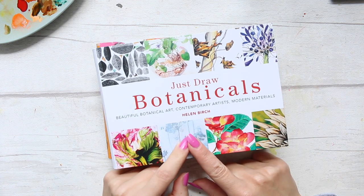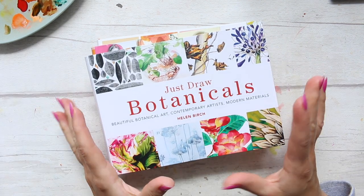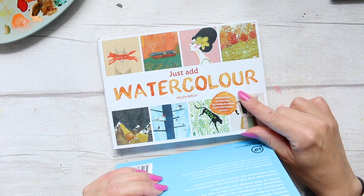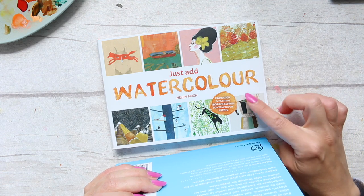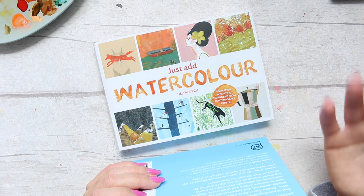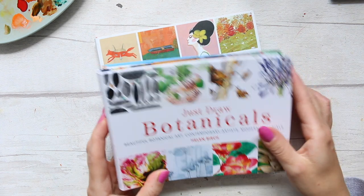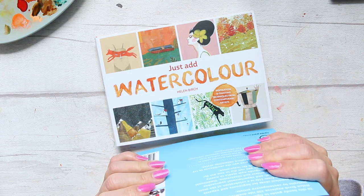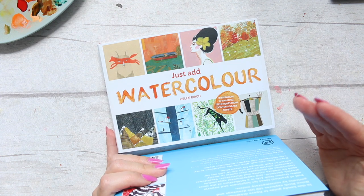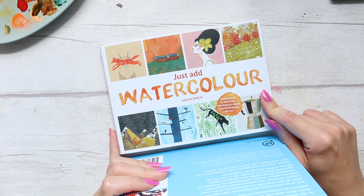What brought this on is the fact that I now have three books by Helen Birch, and there are a total of four that she published. The initial book I featured on my channel over a year ago is this one, Just Add Watercolor. Recently Helen commented on one of my videos and mentioned a new book called Just Draw Botanicals, which I've already reviewed and will link up here. I looked through my older book reviews and couldn't find a standalone review for Just Add Watercolor, so I will do this book again because it's really fun and it was the first one I bought.